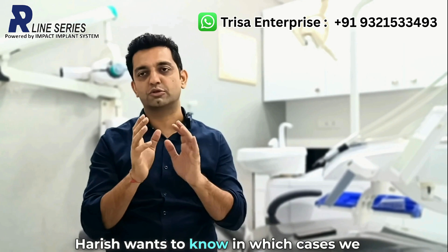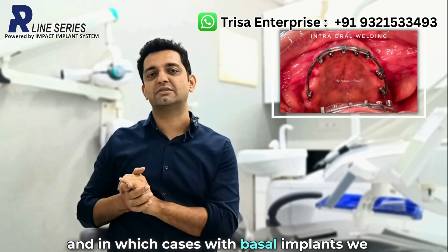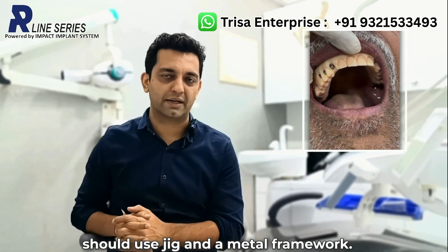Basically, Dr. Harish wants to know in which cases we should do intraoral welding and in which cases with basal implants we should use a jig and a metal framework.